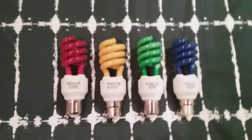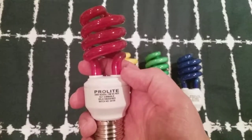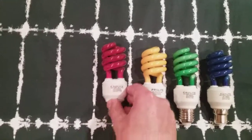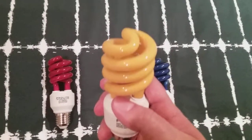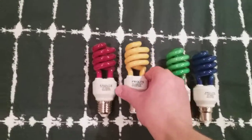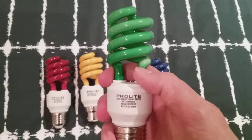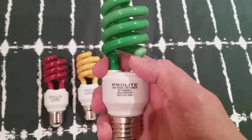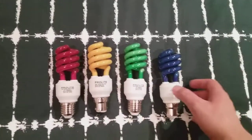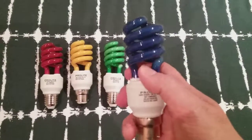The first one that came — last year — was the red one. You can see through it; it's see-through and coloured red. The next one I'm going to pick up is the yellow one, which was the second. The third is the green one — it says 'not suitable for dimming.' And the fourth and final one is the blue one.